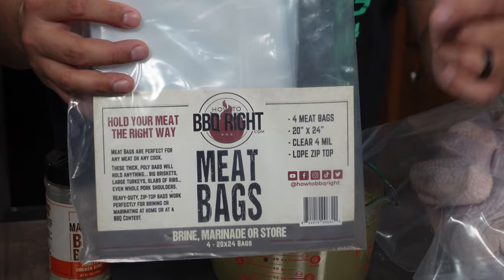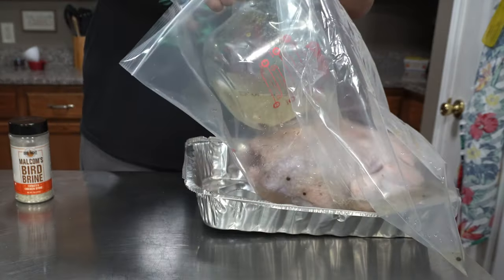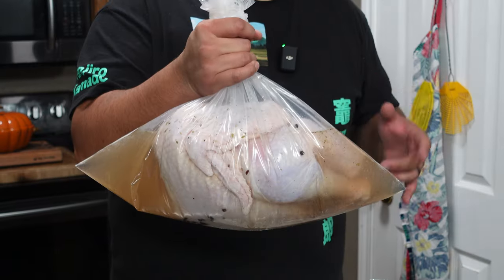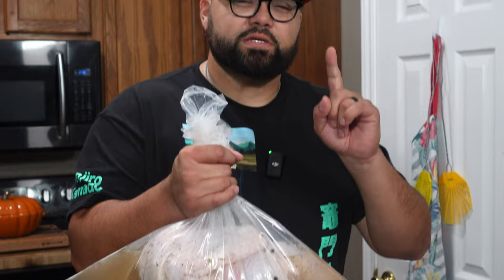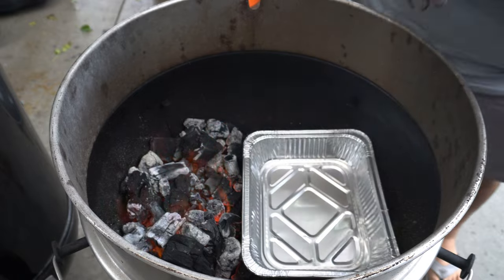To hold our turkey today, we're going to be using Malcolm's meat bags. Once everything is mixed up, just pour the brine right into the bag. I'm going to get as much air out of this bag as possible, tie everything up, and this should be good to go. We're going to put this into the refrigerator for 12 hours.